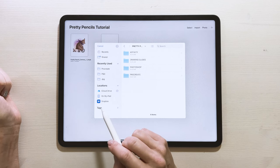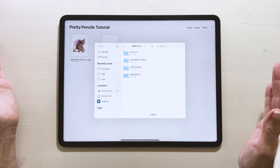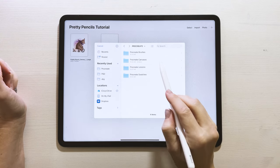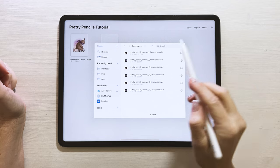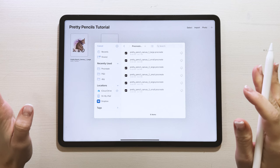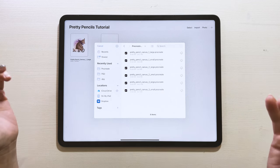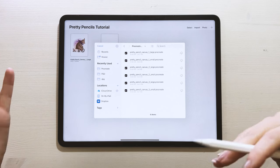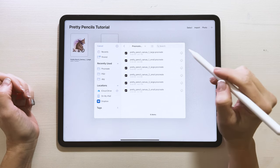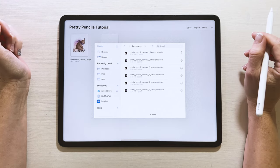Mine is on Dropbox; yours will probably be in your downloads. We're using Procreate today — if you're using Photoshop or Affinity, go into those folders. Go into Procreate canvases and find Pretty Pencil Canvas One Large. If you don't have a lot of space on your iPad, choose the small one, but note that brush sizes I mention will differ. Today we'll use the large one since I like creating art as big as possible.